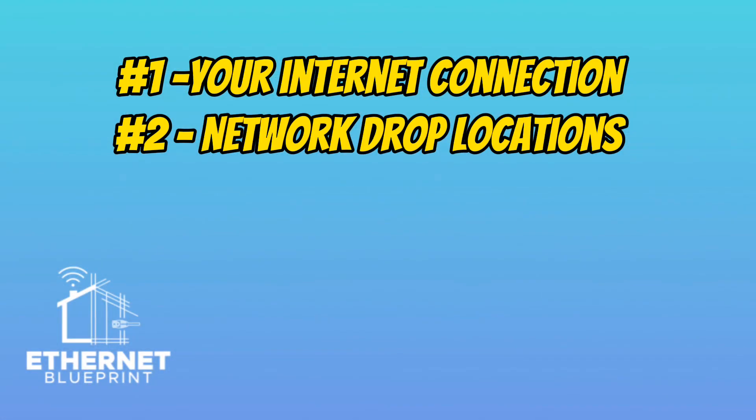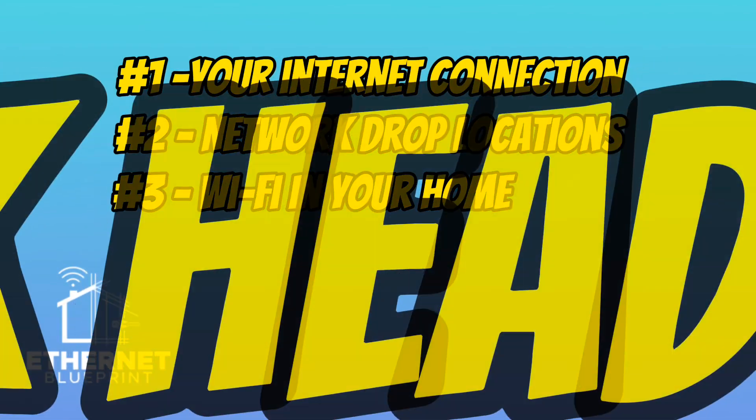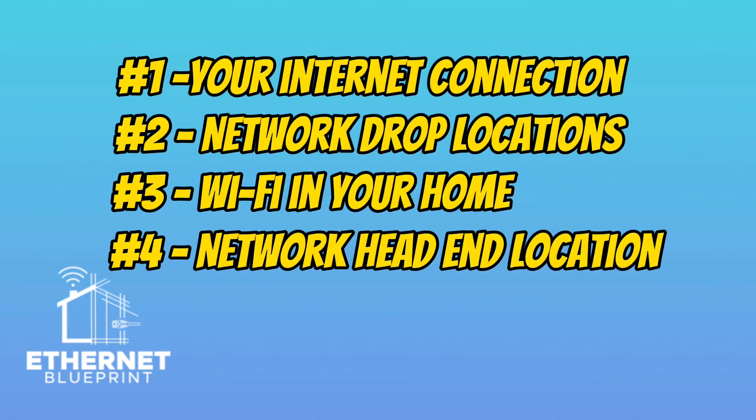The third thing is Wi-Fi. How are you going to do Wi-Fi in your home? Are you going to do ceiling-mounted access points? Do you need Wi-Fi outdoors? Are you doing a simple mesh system? All these things need to be thought out ahead of time. And the fourth thing is your network head-end — where are you going to put your network equipment? All the cabling you pull in your home is going to be pulled back to this point. We're going to be going over all these in a lot more detail in later videos, but in this video we're going to talk about how it all connects together.